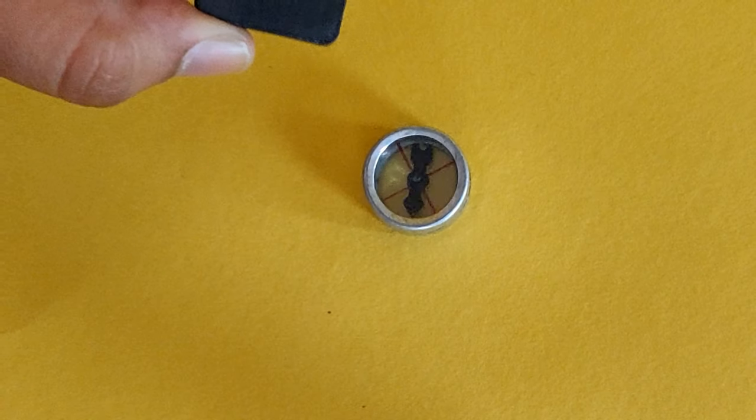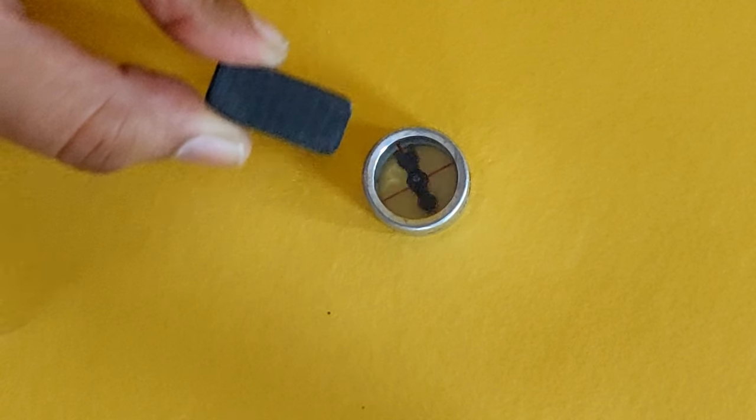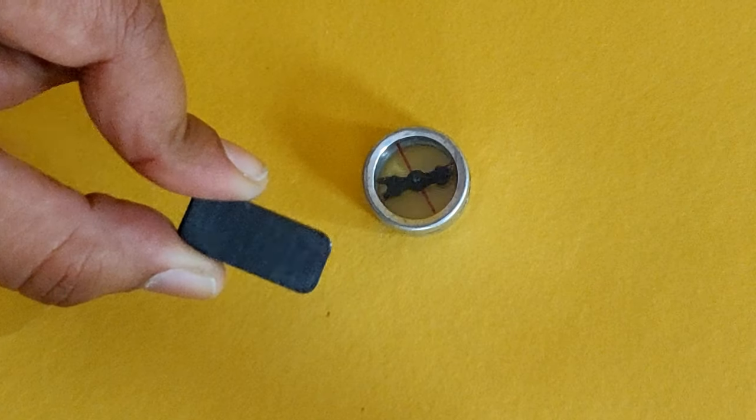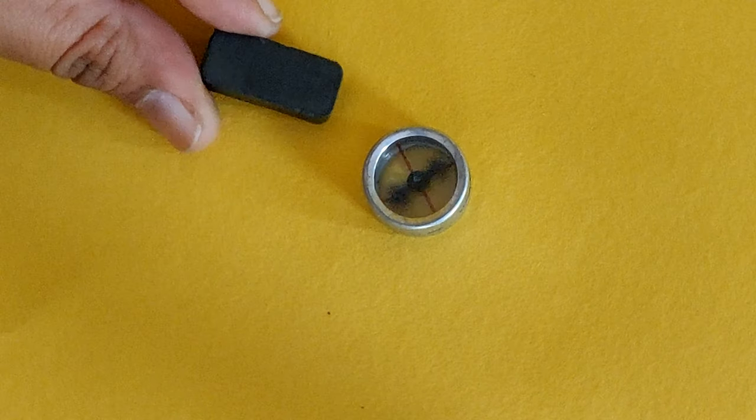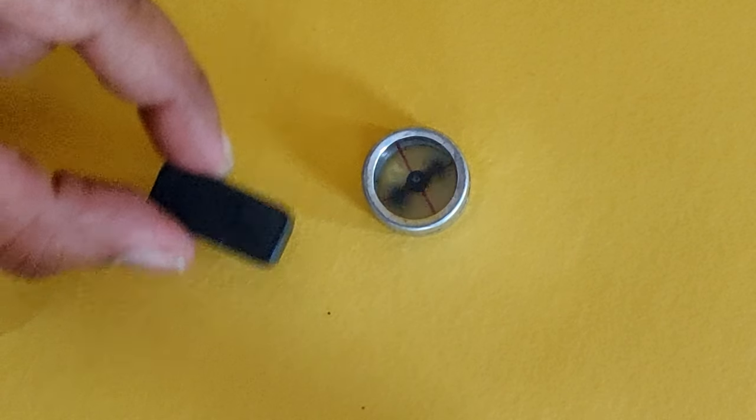Now bring a bar magnet close to the compass and observe how the magnetic needle in the compass behaves. Does it deflect similar to how it did when the current carrying wire was brought close to it?